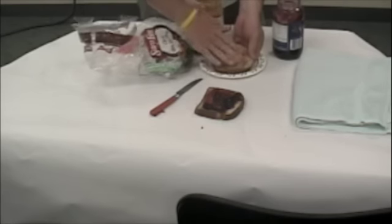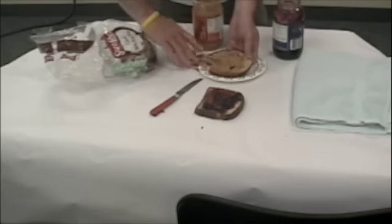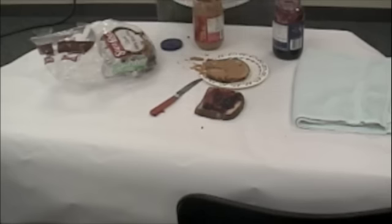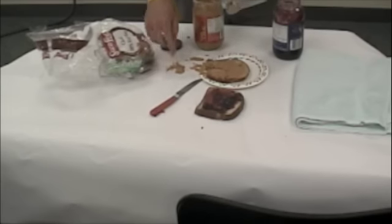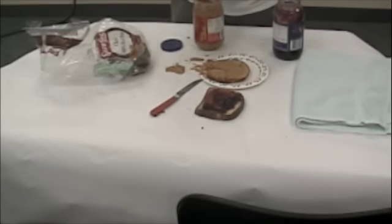Put it on the bread. Smear the peanut butter on the bread, not with the spoon. No. Okay, that's good. Remove the spoon from the peanut butter. Put it down on the table. Put the spoon down on the table.